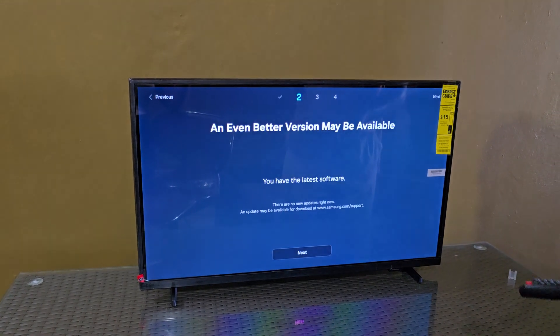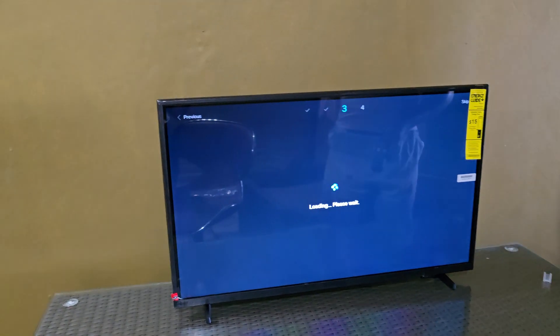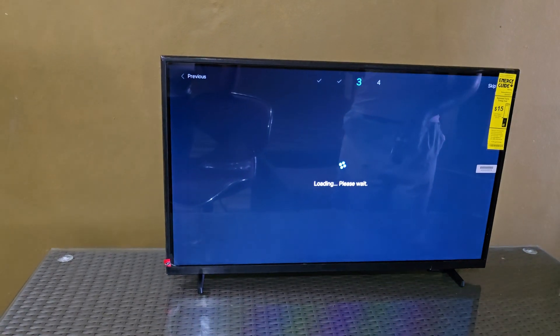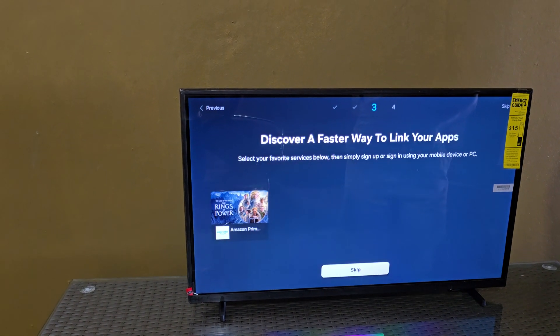It does ask for the latest version of the software, so we're going to hit next. We're connected to the network so we'll give it time to search for the information and try to connect. You can skip these if needed.